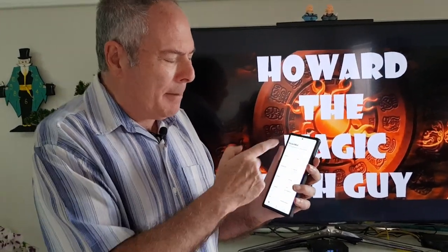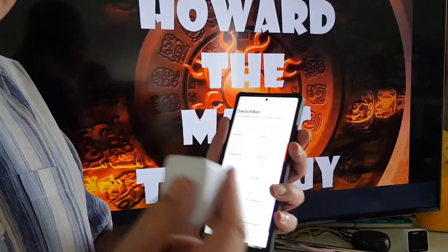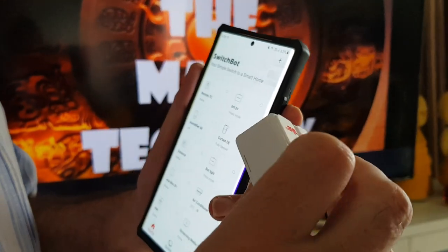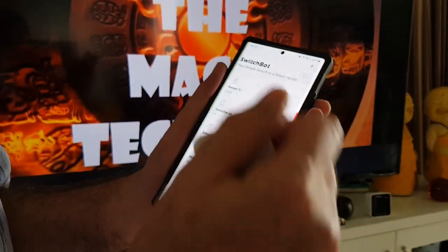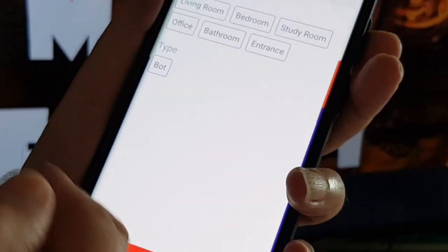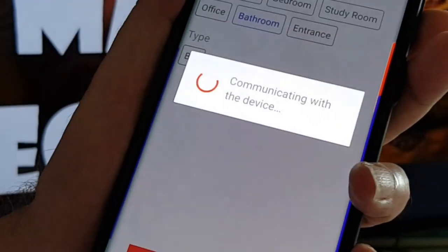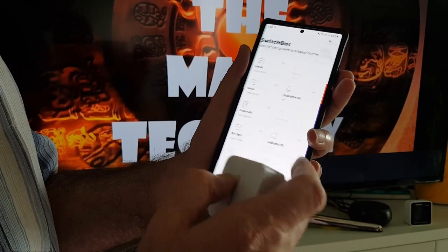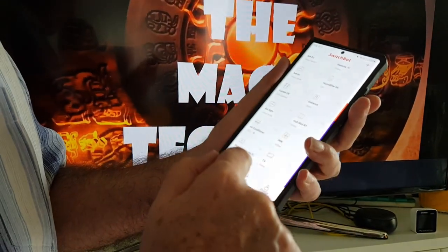As soon as you download the SwitchBot app — which I've already got, and it works the same on iPhone — and you pull out the piece of plastic to activate the battery, press the plus button to add a new device. It's already found it — there's the bot. Press next, I'm going to call it 'in the bathroom' for this purpose, and it's done. It's that easy.